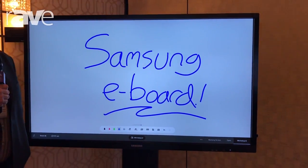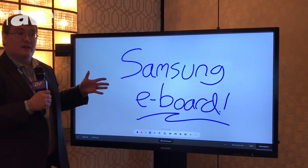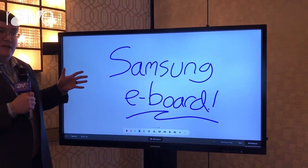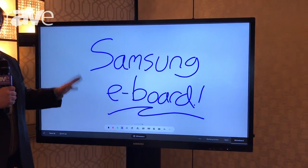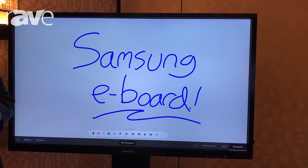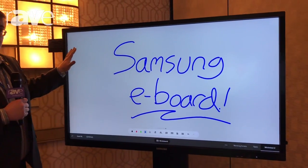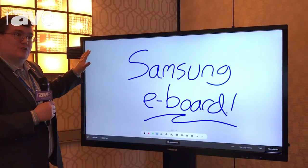You may be familiar with some of the earlier e-boards that Samsung had produced for the industry. This is the new 4K QB65H-TR, so this is going to be an IR 10-point multi-touch screen with all the full features you're expecting from Samsung's 4K LFD or large format displays, but this uses Samsung's Tizen system-on-a-chip technology.